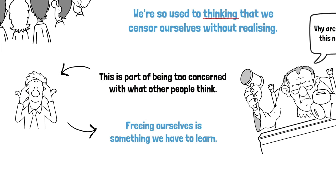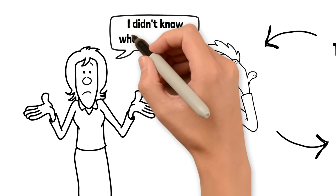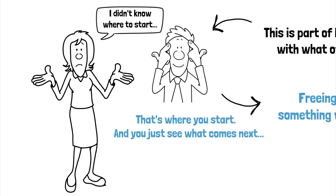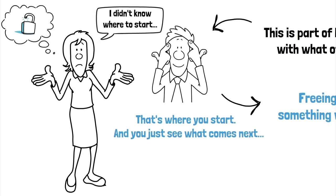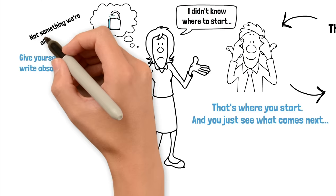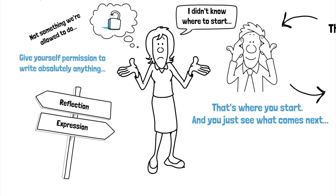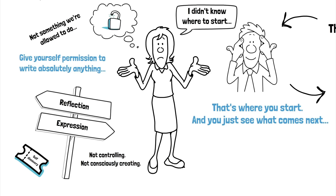Morning pages are a chance to release ourselves from these kinds of constraints, but this is something that we have to learn to do. I recently introduced the idea of morning pages to a writer I'd met and she said she didn't know where to start. I said, well, that's where you start — by just writing that you don't know where to start, and then you just see what comes next. You let your mind be free, let go and follow the writing. It's this letting go that can be difficult — giving yourself permission to write absolutely anything. It's this freeing up that makes it a journey of self-discovery. We're not controlling, we're not consciously creating, we're just really along for the ride.